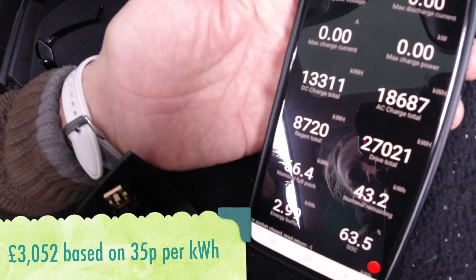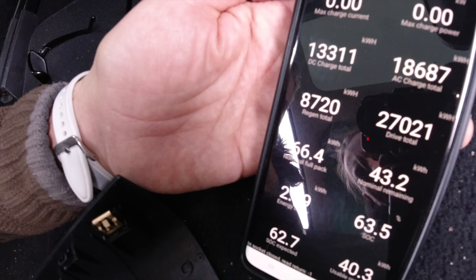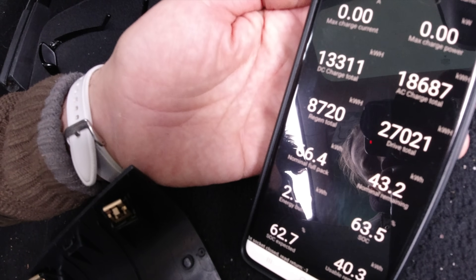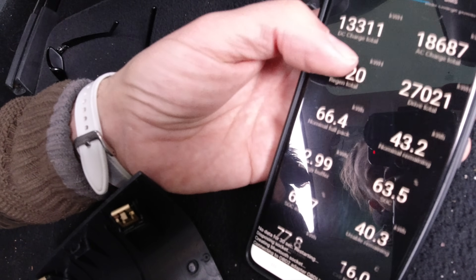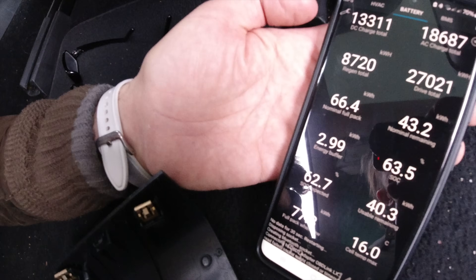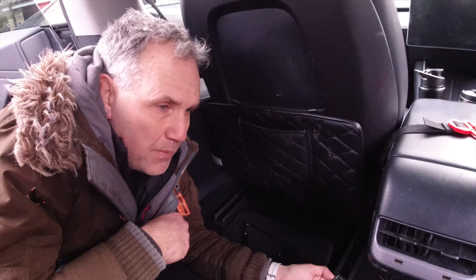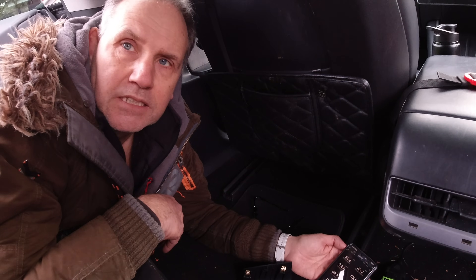We've got a nominal full pack of 66.4 kWh, and we worked out that means it's got about 89% health. That's with 93,000 miles — it might be considered quite significant degradation. Andy's car at 220,000 miles is wobbling between about 86 and 88%, depending on temperatures.